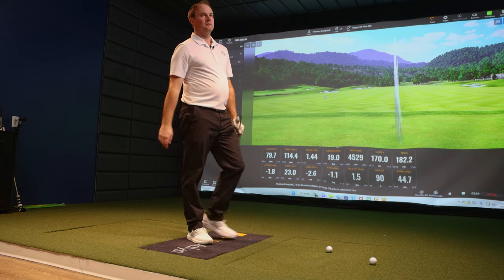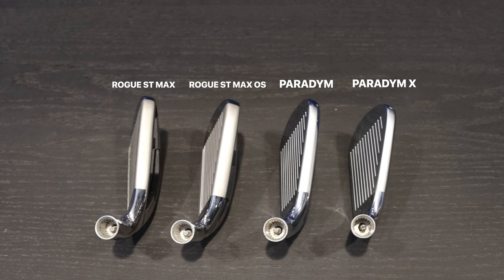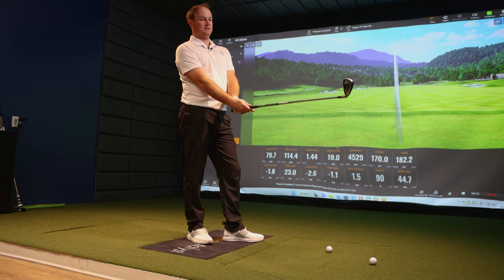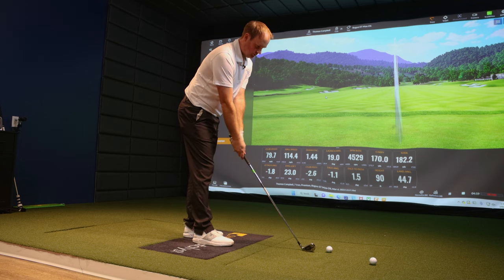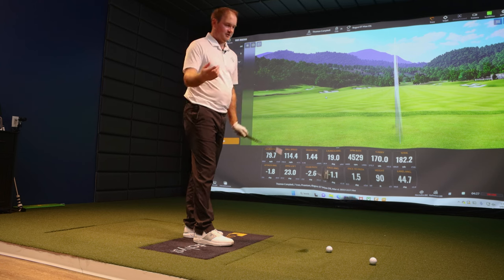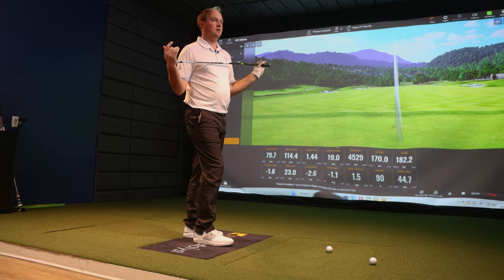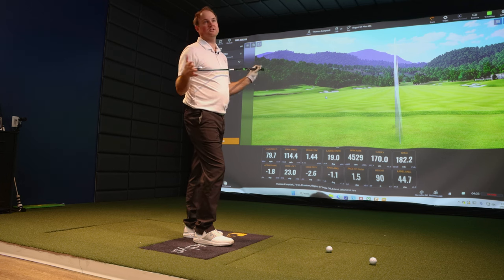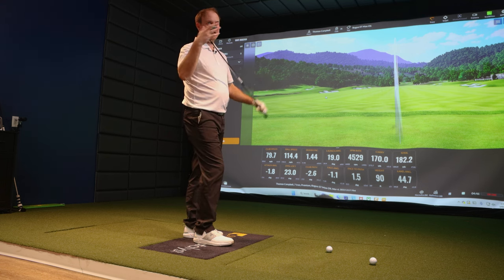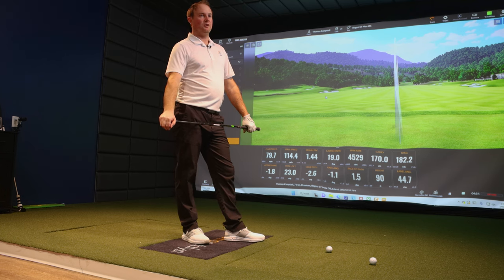I noticed a few of your shots pulled a little left — sometimes the offset can help a player who struggles with a slice and is trying to correct that. It gives a little more time for the face to rotate over. You set it down and it just makes you want to have that face square as opposed to open. Overall, looking at the variances, these were pretty good shots flying pretty straight. It's been great in the fitting bay for players that want a little more forgiveness.